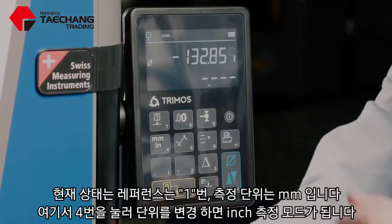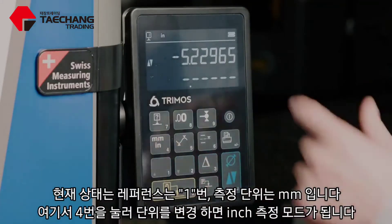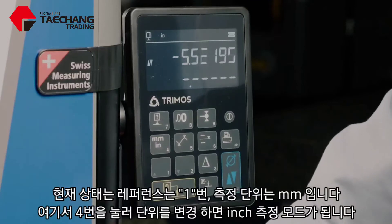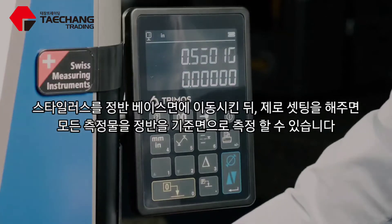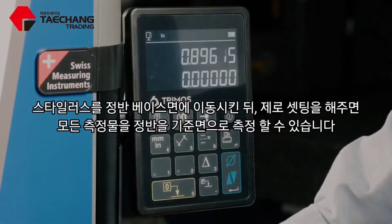So I'm in reference one and I'm measuring in metric at the moment. If I switch that, now I'm measuring in inches. If I bring the stylus to the base, I'm going to set that as my reference number one. So now everything that I measure is going to be with the granite base as my reference.